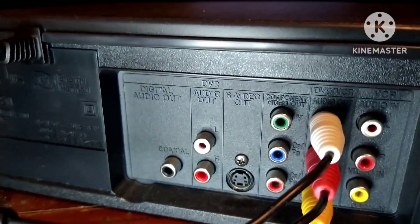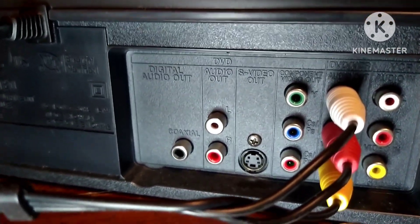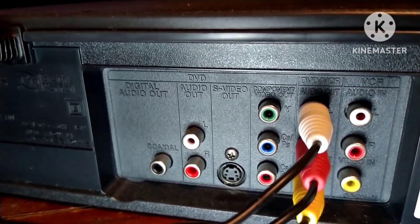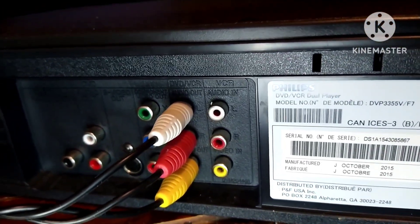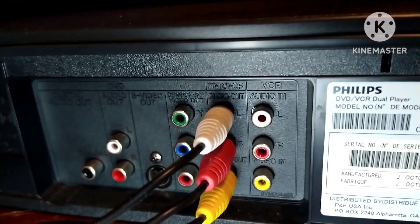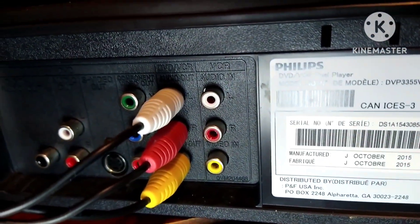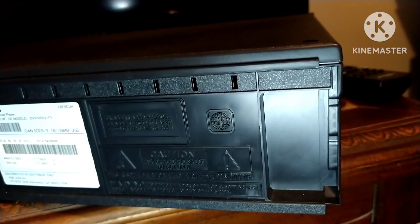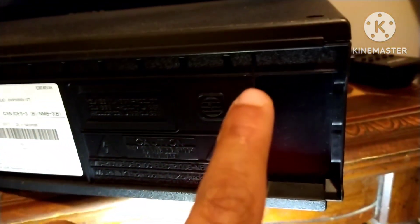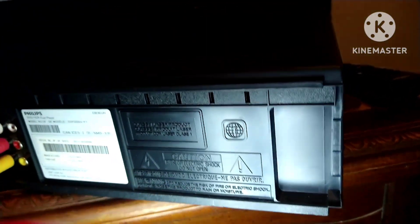On the back, this has digital audio out — there's the coaxial cable — and white and red for audio out for DVD only. You have S-video, component ports for green, blue, and red, and two input component jacks for audio out for both DVD and VCR sides — white, red, and yellow — plus audio in only for VCR. This unit lacks a tuner because it does not have a hookup for a TV antenna or cable. It is region one.